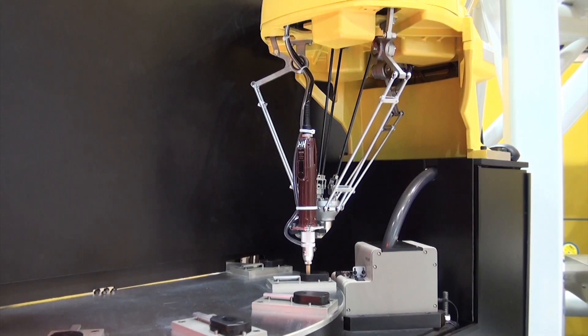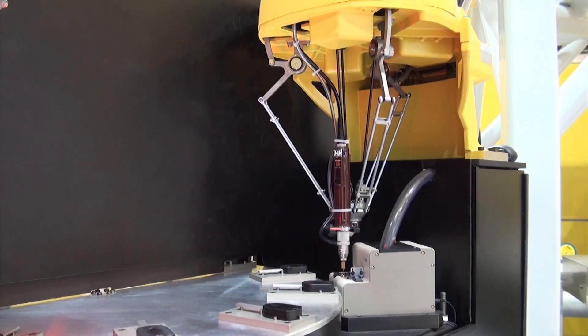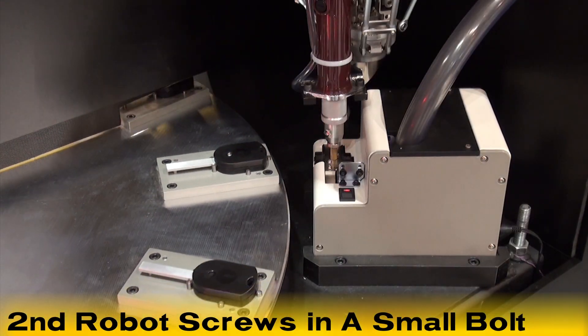Next, a second M1-IA .5S robot accurately follows the assembly fixture using circular tracking and completes the assembly by screwing in a small bolt.